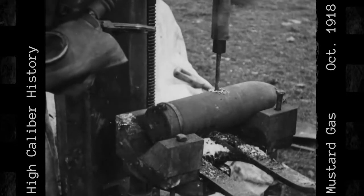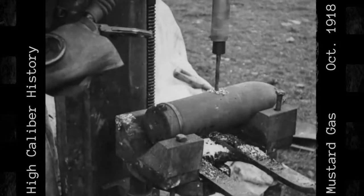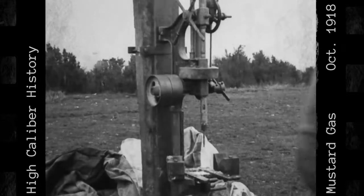Sergeants Ely and Carlson breach the shell by means of a large drill press, taking great care to note the exact moment when the drill pierces the shell so that they can quickly put their gas masks on.